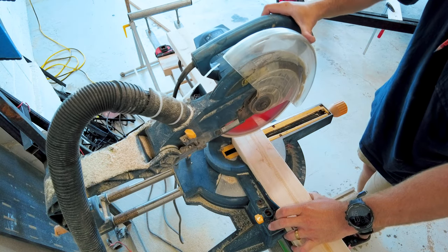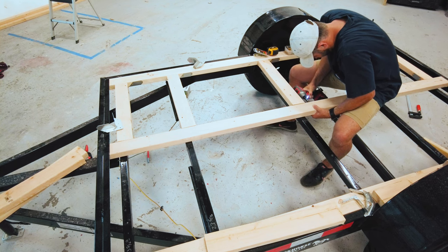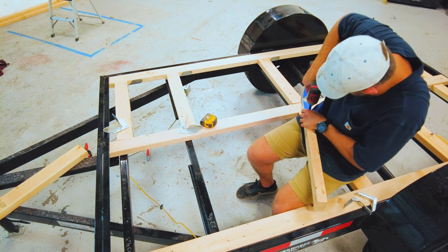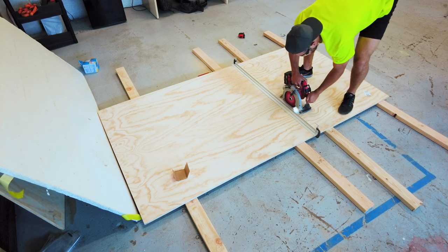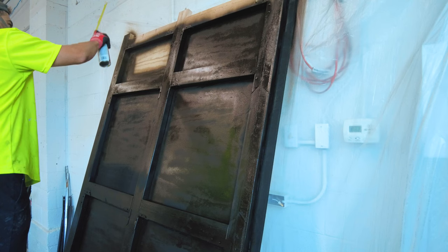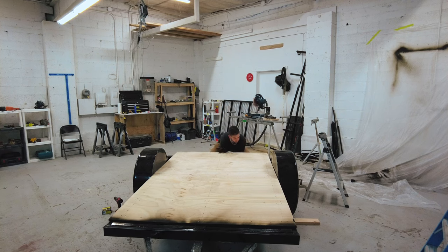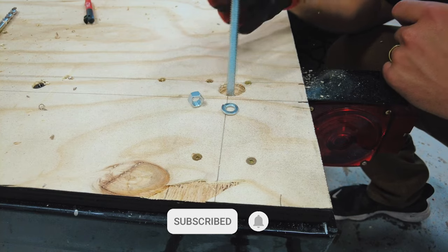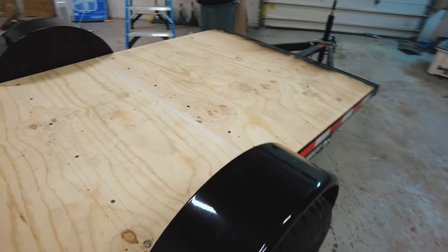Hi everyone! Before we get started into today's video, I wanted to thank everyone for watching these camper build series videos. I'm really excited to build another camper and to share the process with all of you. If you enjoyed today's video, please give it a like and if you haven't already, please subscribe to our channel and hit the notification bell to see each of our videos as they come out. I will be doing a YouTube premiere for each video of the series and will answer questions live if anyone has a question about the trailer build. By hitting the notification bell, you will be notified when those premieres will happen so you can watch along with me. Thanks for being here, enjoy the video!